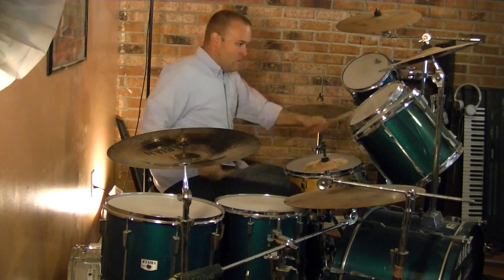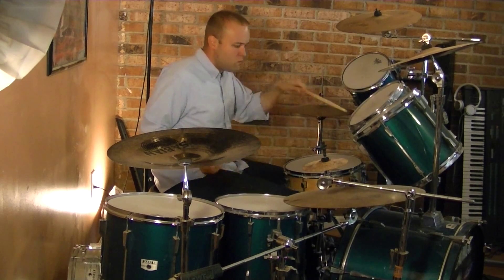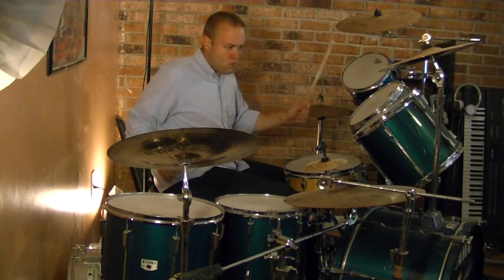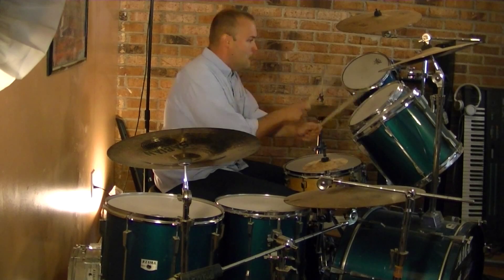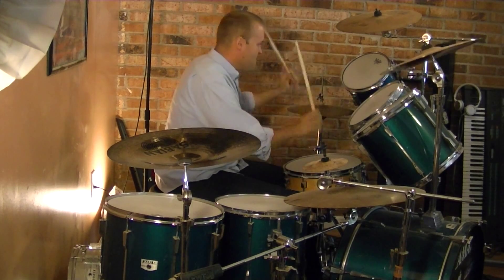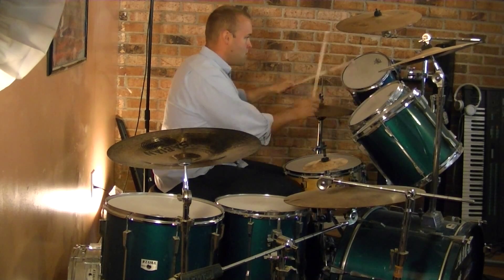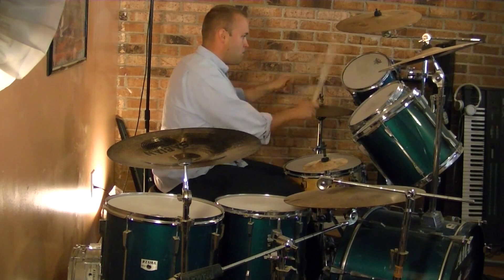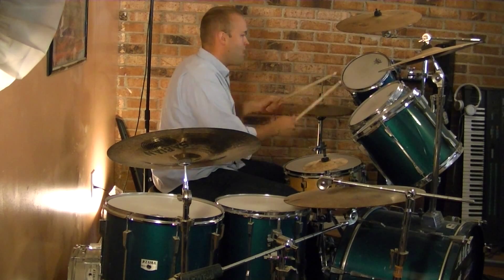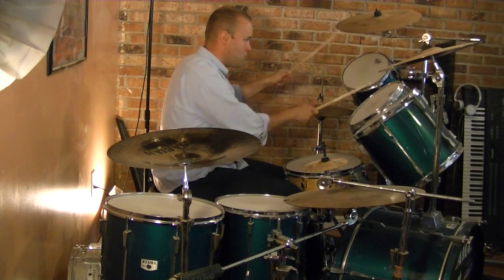Now we'll move across the drum set a little bit more. That's a device I like to use a lot — I'm not really sure what you call that, but it appears quite often in my playing. I like to play with these little — I guess you call them Swiss Army triplets — where I kind of alternate them between the two toms.